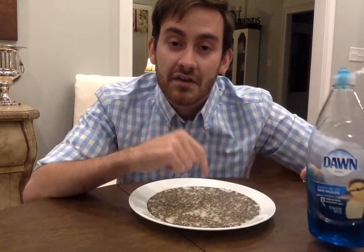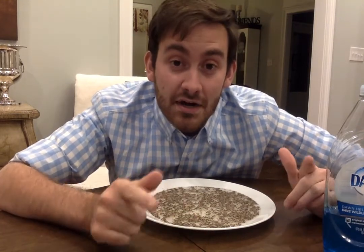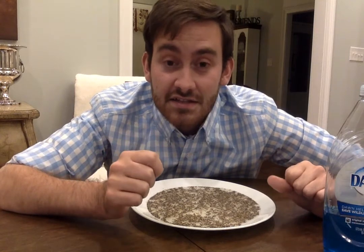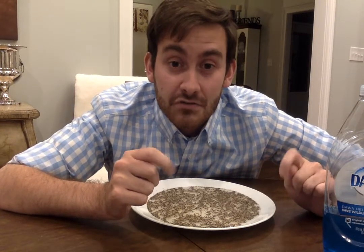So now what I'm going to do is take just a little bit of Dawn dishwashing soap, put it on my finger and stick it in the middle of the plate. You may have already seen this done before and you may not have. But right now I want you to make a prediction in the comment box — what do you think is going to happen when I stick my finger inside this liquid water filled with pepper? Go ahead and make your prediction and then we will try it.